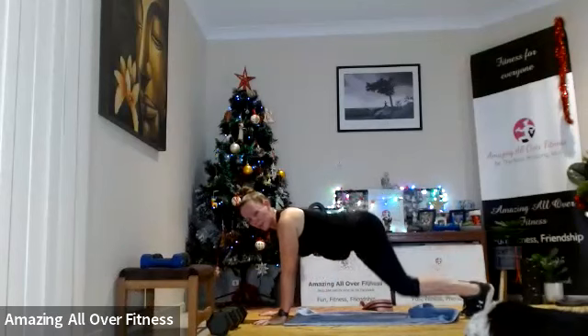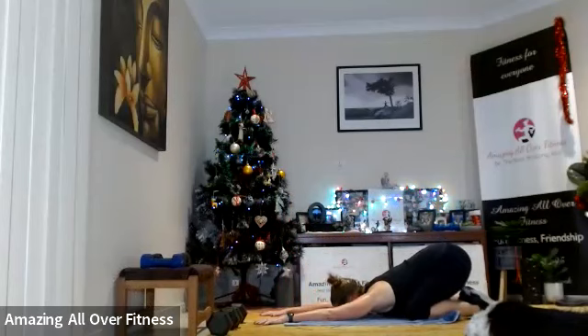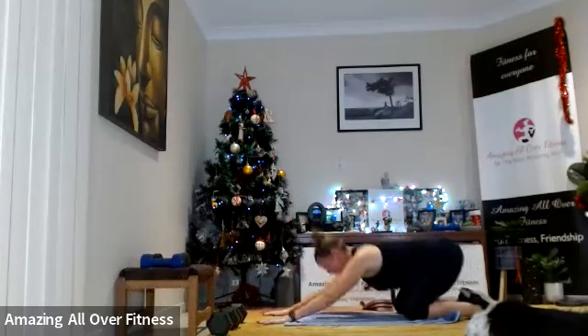Coming forward, in — just going to pull back into a little child's pose here, hips to the feet, stretching through the shoulder.